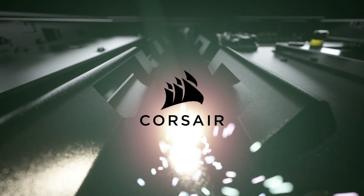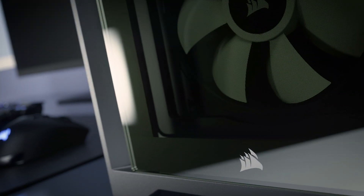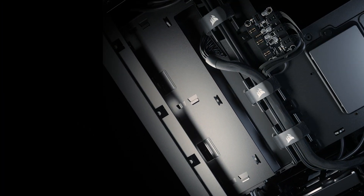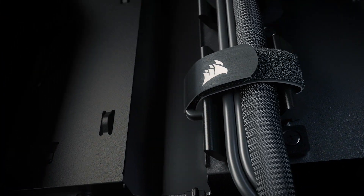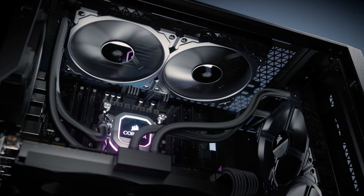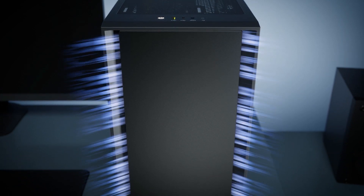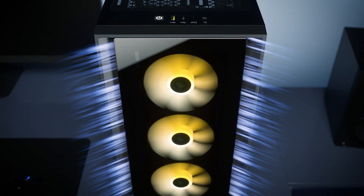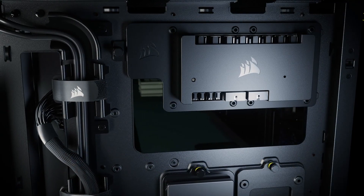Corsair has new cases — the 4000 series presents a solid mix of looks, functionality, and affordability for new and veteran PC builders alike. A spacious interior and the rapid route cable management guides make for easy assembly with room for up to 620mm radiators or 440mm fans. The 4000D Airflow features an optimized airflow-focused front panel, while the iCue 4000X sports tempered glass panels and is RGB ready with the included lighting node core. Click the sponsor link in the description for more.